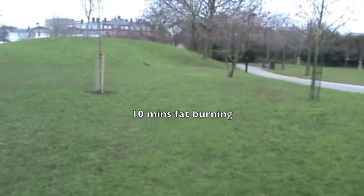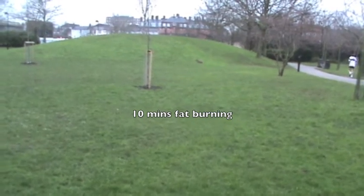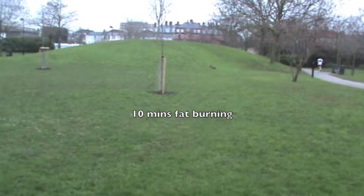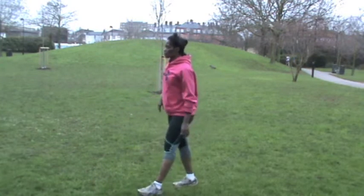Spring is coming, so I've got this full circuit for you. After a 40-yard sprint to start, we're burning fat. I've already performed my 40-yard sprint, so now we're going to move on to the next exercises.